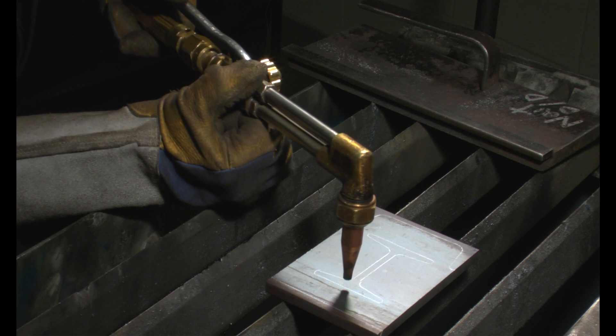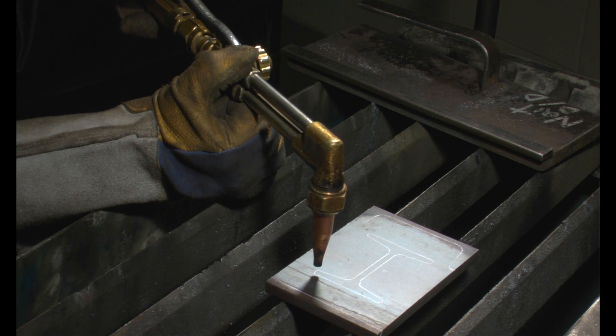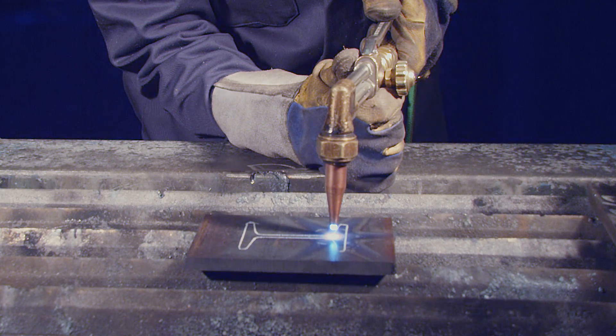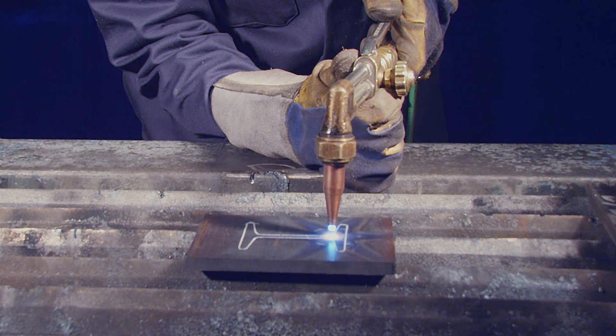To start the cut, first situate yourself comfortably using your free hand as a pivot point to steady the torch. Rapid oxidation requires that you preheat an edge before applying the oxygen stream to initiate the cut. Since the S-shape drawn on the coupon doesn't have an edge, you will have to create one by piercing a hole inside the pattern. This can be done by the still or traveling torch methods.